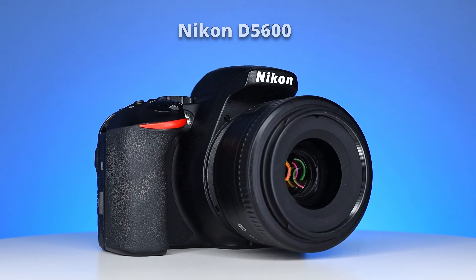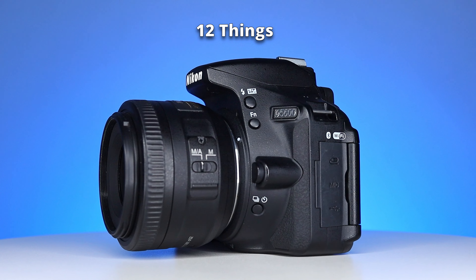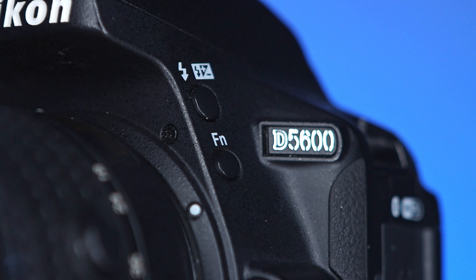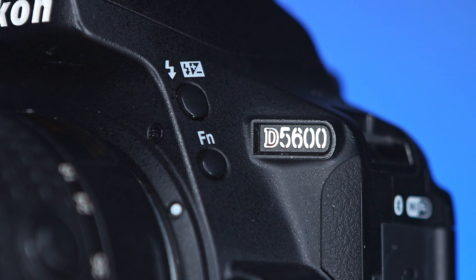I'm very excited about this video because we will explore the Nikon D5600, the last model in Nikon's D5000 series which was released in 2016. We'll cover 12 key points and by the end of this video you'll have a clear idea whether this camera is the right choice for you. Even if you're not planning to buy it, you'll find it interesting to see what the D5600 has to offer, especially since this is the last mid-range DSLR Nikon produced. There's no D5700 or D5800 — that's why I bought it. I was curious to see what it brought to the table.